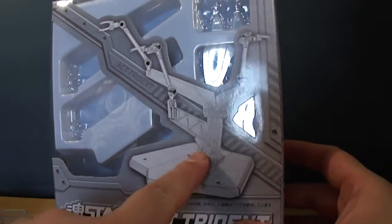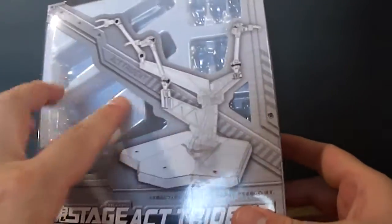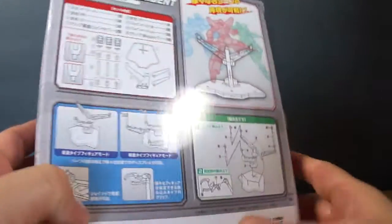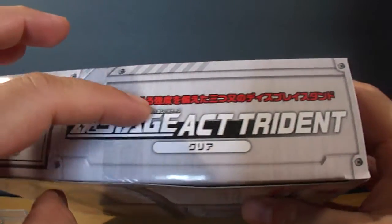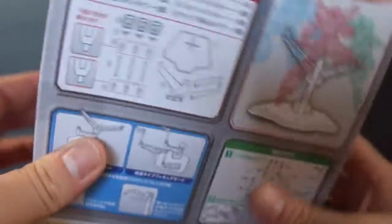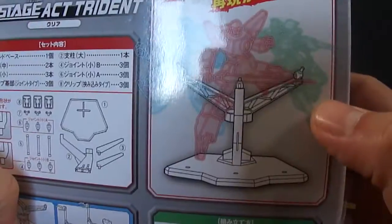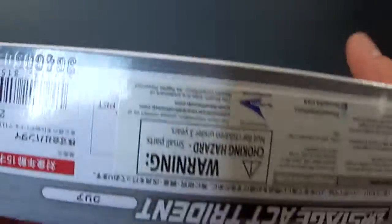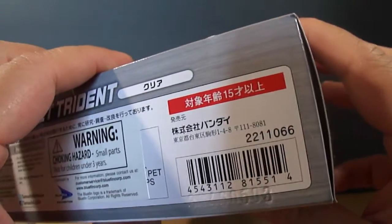As you can see, it comes with a base and three different attachments that connect to it, plus the stand part, which is quite nice. You've got a nice picture of that on the side. The name is in Japanese. That's your building instructions right here, with a nice picture showing the different ways you can pose your figures on it.